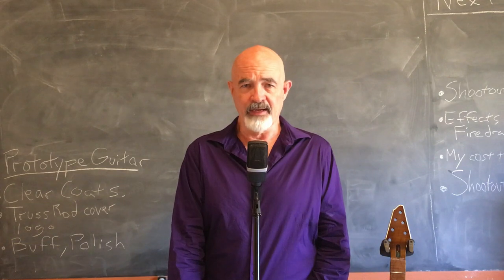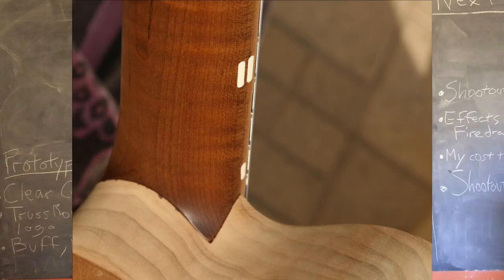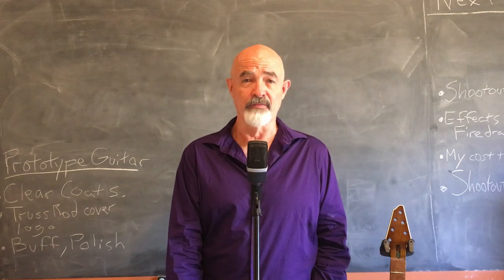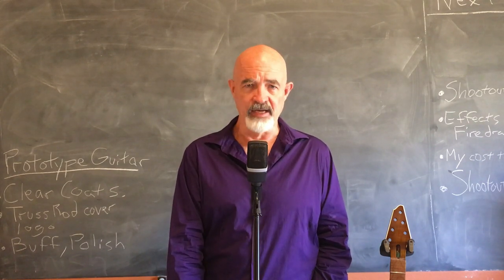I ended up shaping the neck into the body so that there was a smooth transition from the neck to the body — there really is no right angle from the neck to the body, just a smooth transition there. And that, my friends, is the story of this neck.